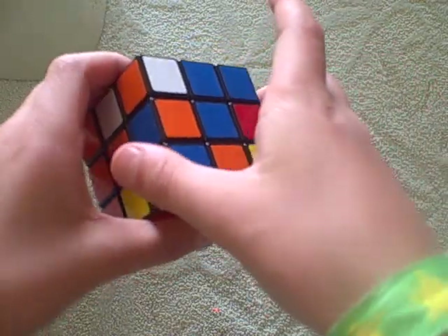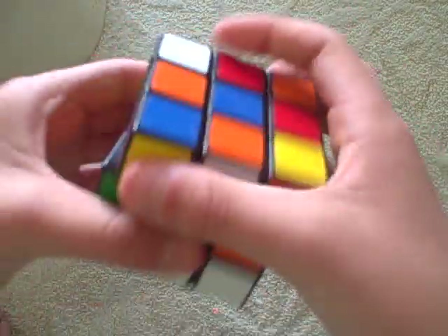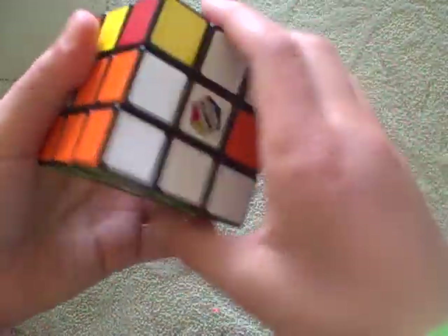Orange left. So then you do this algorithm to make it go left: up inverted, left inverted, up, left, up, front, up inverted, front inverted. It's like that.